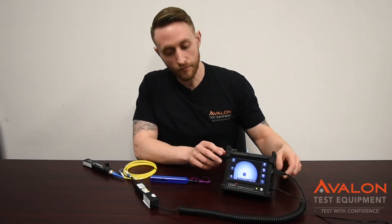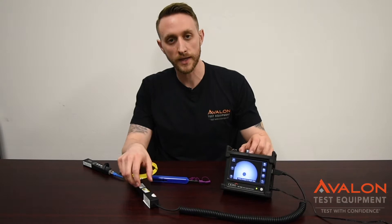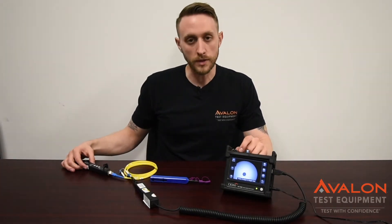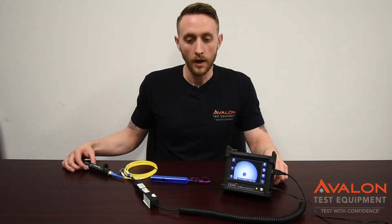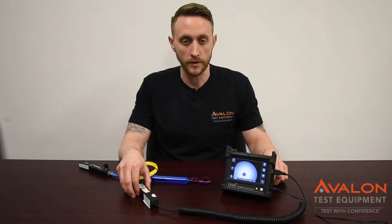Today we're going to be covering the TTK 720 from ODM. This is the proprietary unit that they make. It has both the ability to scope all of your fiber ends, but it also has an optical power meter, VFL, and a dual laser source for single mode. The accessory kits will have multi-mode options as well. This is the fastest and most convenient way to scope all of your fiber out at all of your antenna test sites.